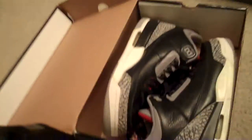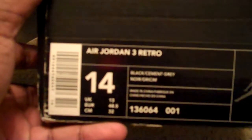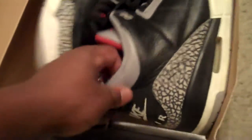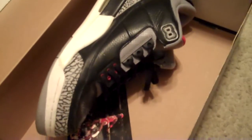Over here we got my 2001 Air Jordan 3 Black Cement Gray. Look at the price on these bad boys — $99. I'm not sure we can get that, but it is what it is. Black Cement 3s, Nike Air on the back. Still got the retro card in there.